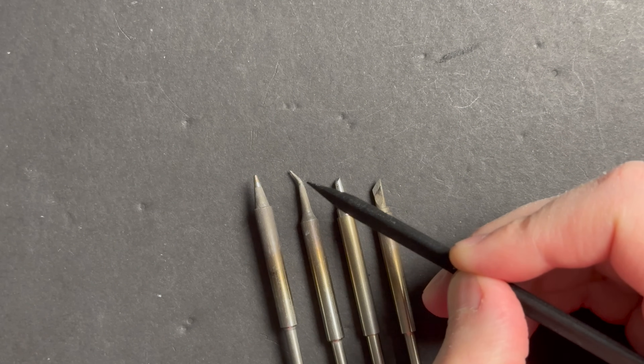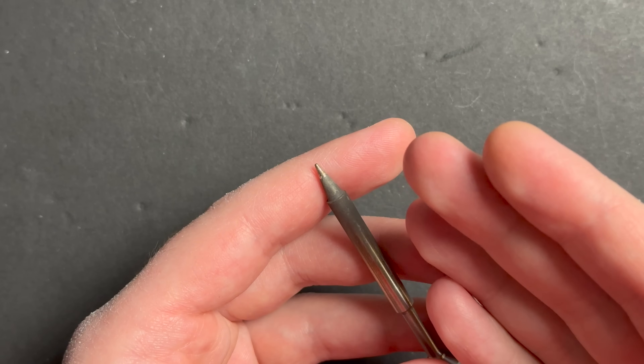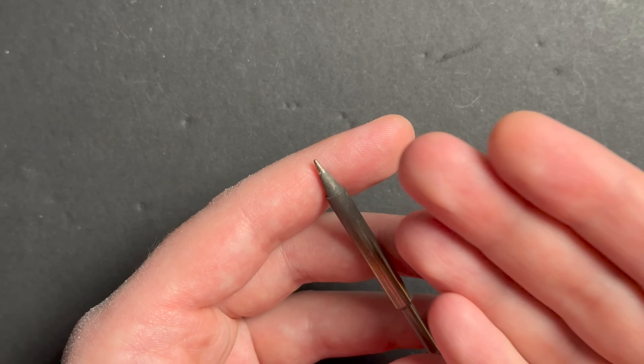That means no desoldering gun and no hot air. It also means no nice-to-haves like tip tinner or any low melt alloys like Chipquik. To take things a step further, I'm only going to be using one tip on my iron today and that's just a regular sized conical tip — no J tip, no chisel tip, and no knife tip. A conical tip like this is not exactly my favorite, but oftentimes when you're starting out your soldering iron kit only comes with one tip and it usually looks something like this.